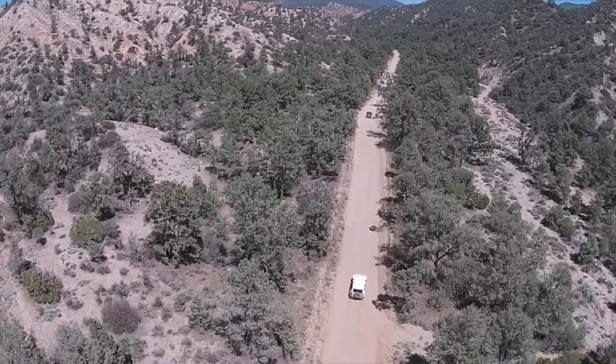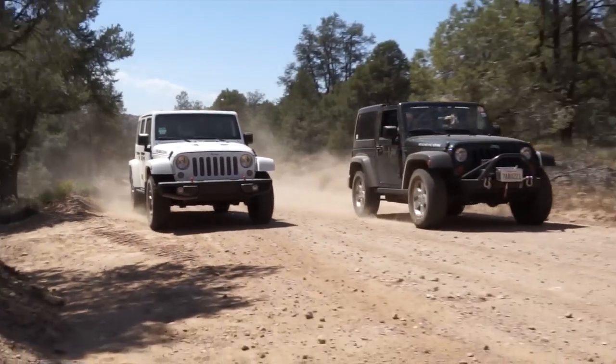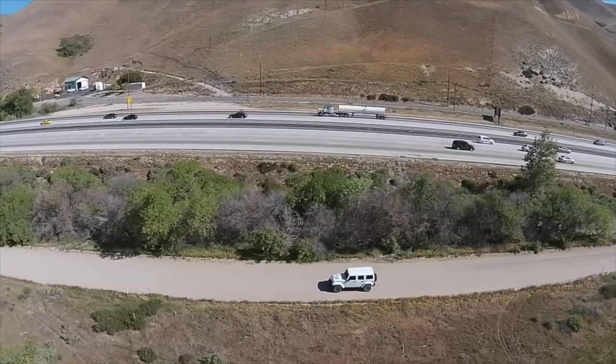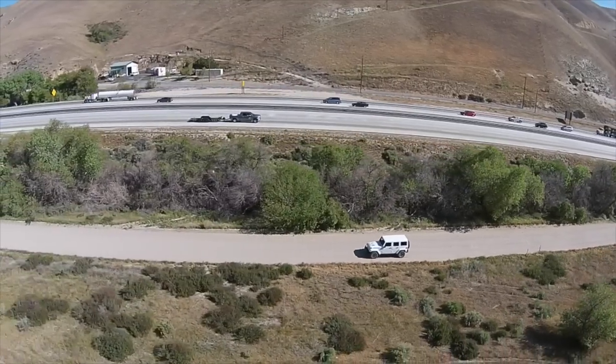Thank you for watching this review of the 2015 Jeep Wrangler Rubicon Hard Rock Edition and exploring its many new features. Please subscribe to stay tuned for upcoming videos.